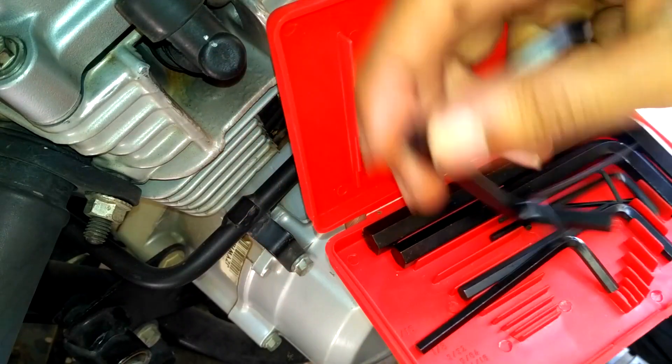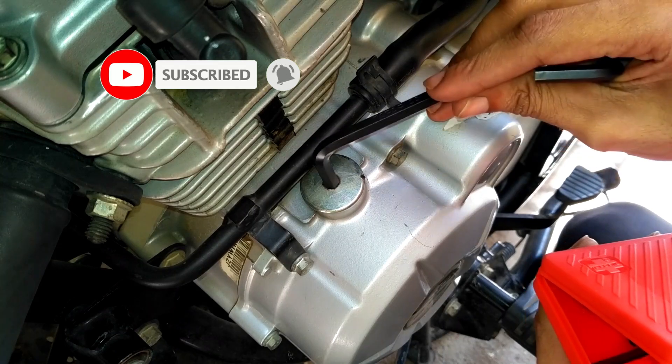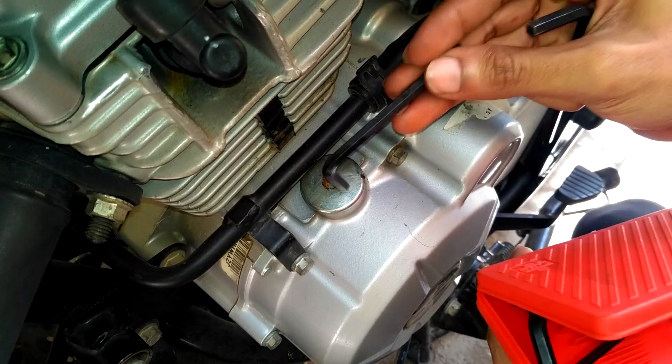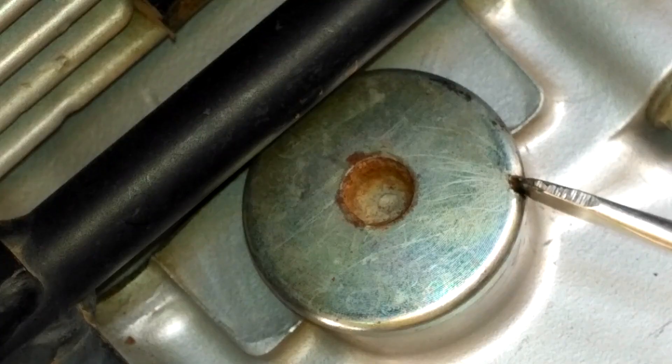I then try with a smaller X key, but this one doesn't even get inside the hole. It's a foolish thing to check this way. As you can see, I've punched a groove here using a chisel, facing towards the counterclockwise direction.